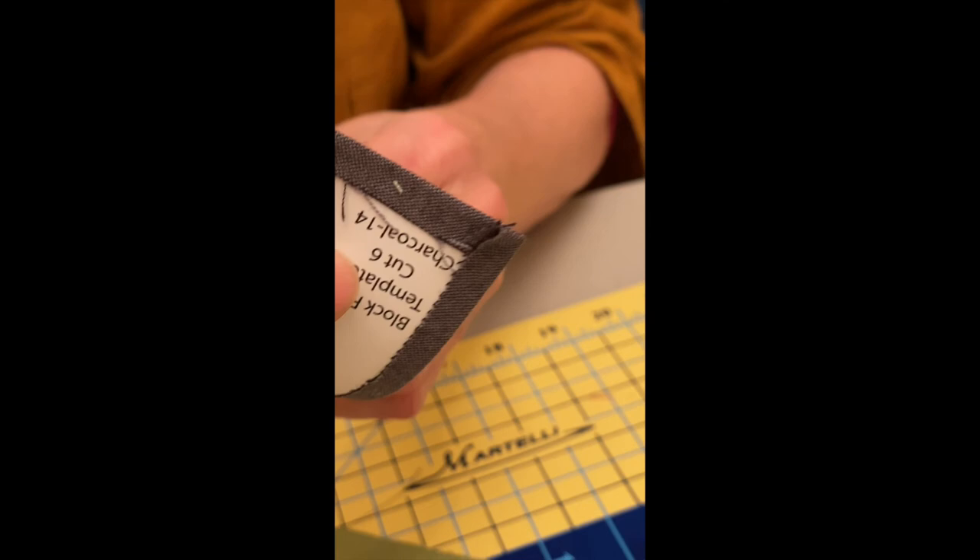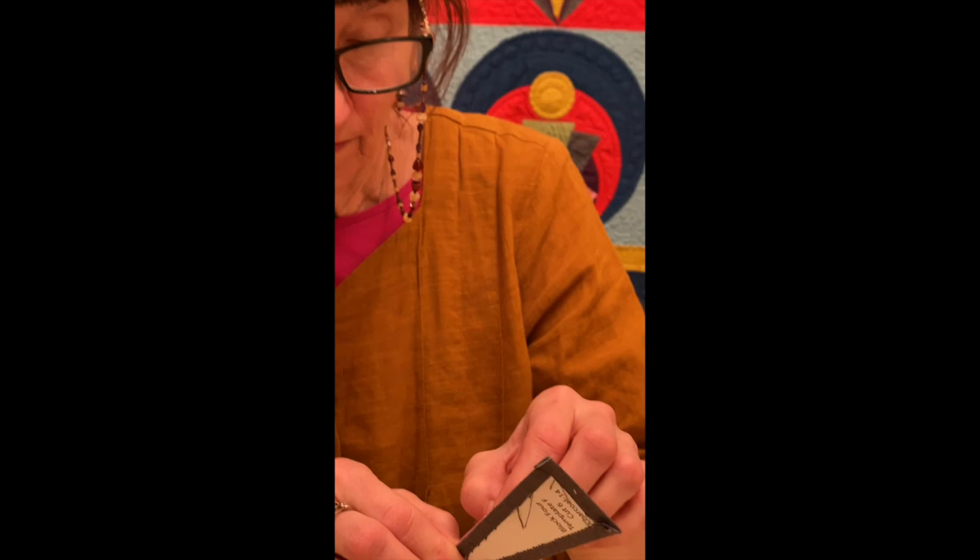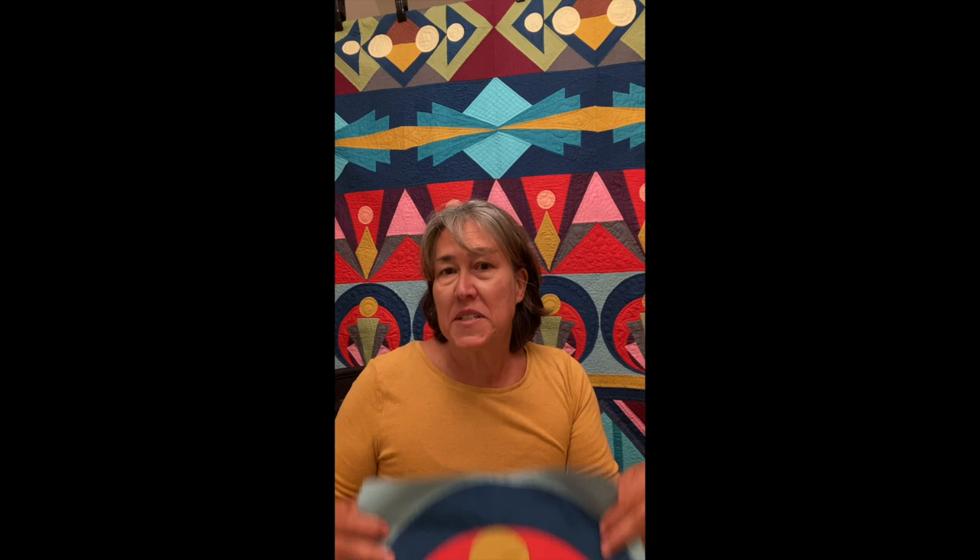That concludes block four. I think this is going to be one of the most fun blocks to make out of all of them. I love all of them, but this one kind of stands alone and it will be one that might be used for throw pillows, repeated as an entire quilt—who knows. I hope you enjoyed this and I hope it gave you some insight on how to put this wonderful block together.